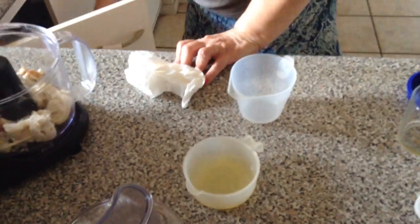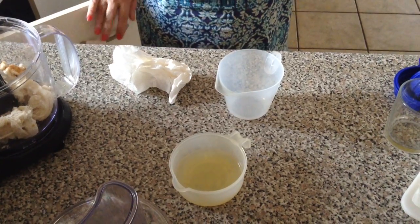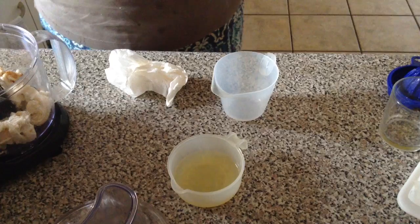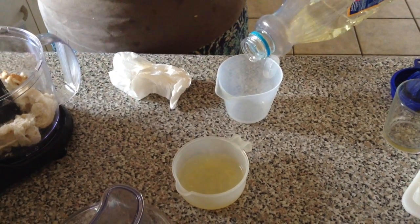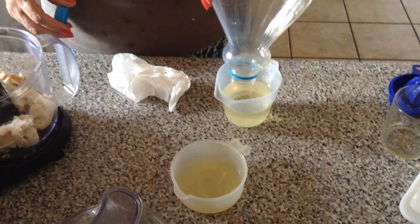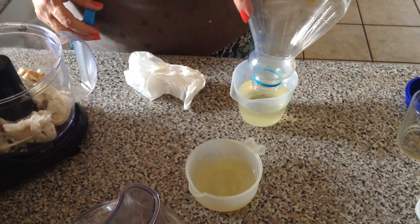I use sunflower oil — not olive oil. Why sunflower oil? And how much are you putting there? About a cup.